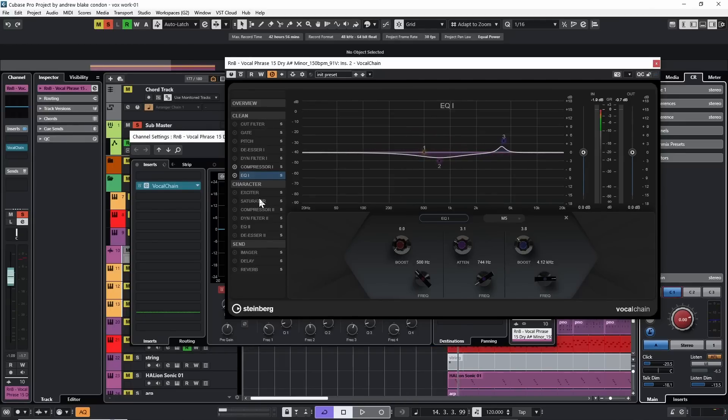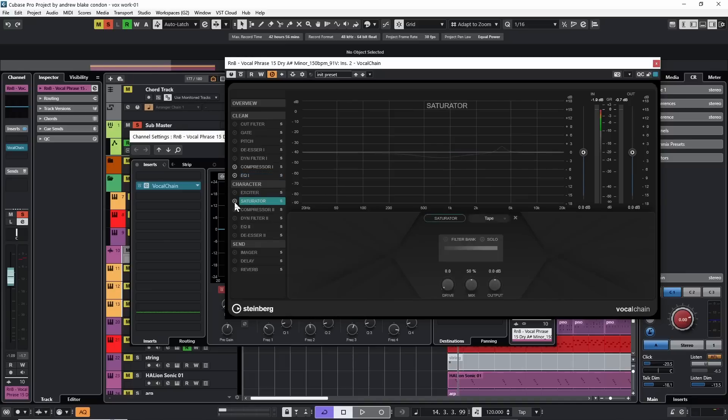Let's experiment with saturation. We're going to move into the character category and select the saturator, turn it on. Right now the drive is set at zero — that's the first knob I'll experiment with. Playing the vocal and turning it up, we can hear there's a certain amount of distortion starting to come in — very subtle. Turning it on and off: saturation has the effect of thinning out the vocal, it almost trims off some excess sound.